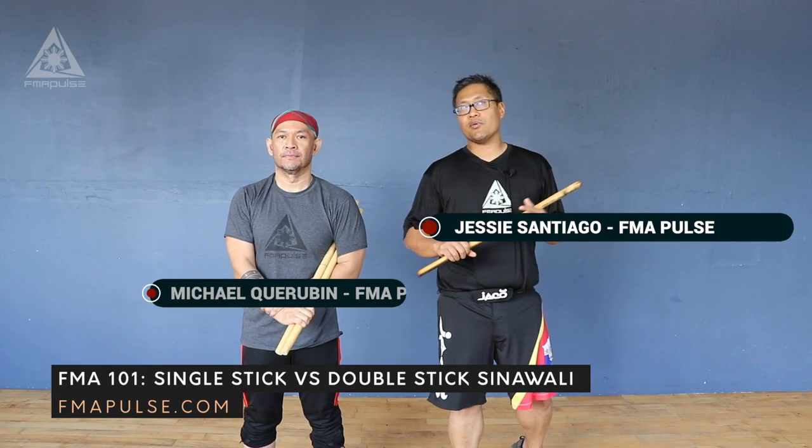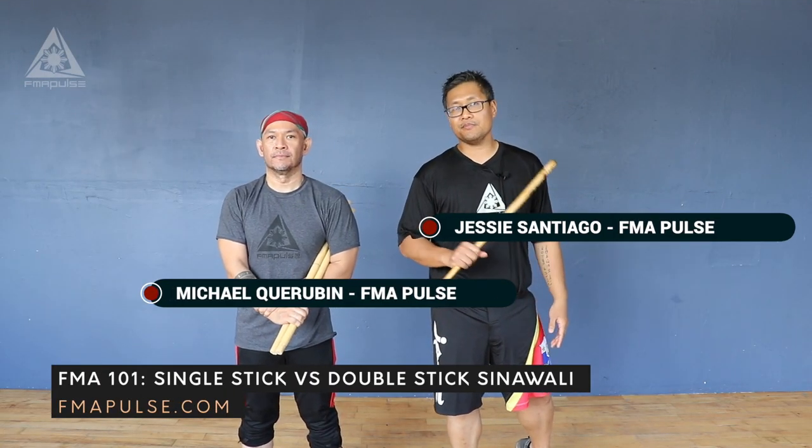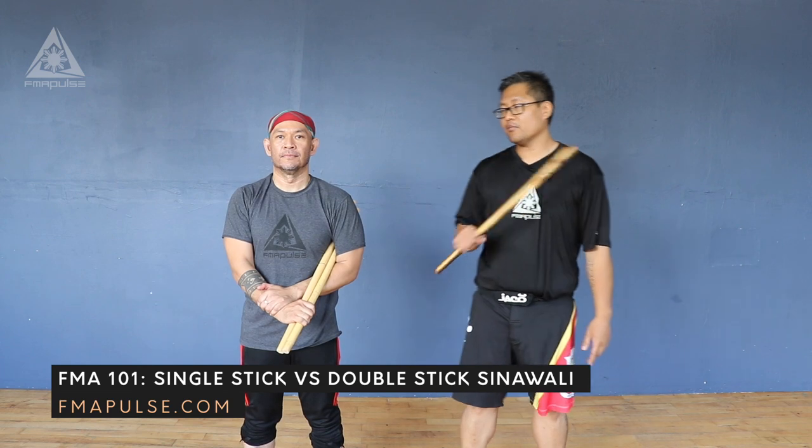Welcome back, this is Jesse Santiago with FMA Pulse, here with Mike Carubin. Today's topic is double stick versus single stick. If you find that your sinawali drills are being a bit monotonous, here's something to mix it up. Mike is going to be using two sticks, I'll be using one. He's going to be doing heaven, standard, and earth — but let's focus on heaven for now.